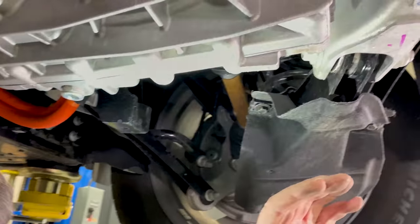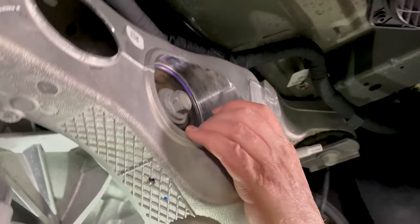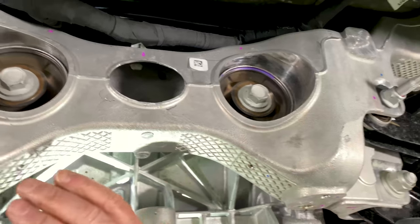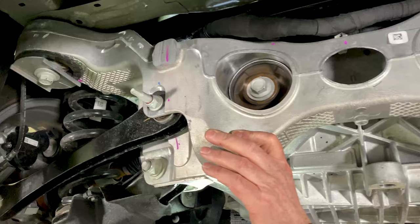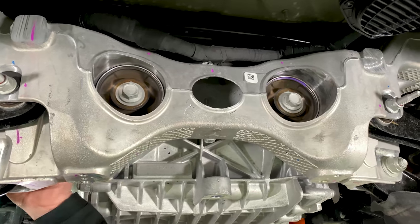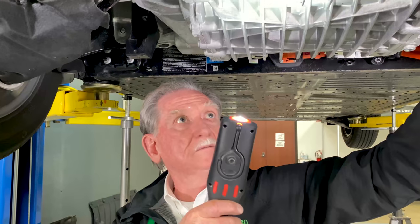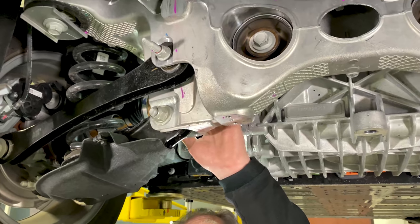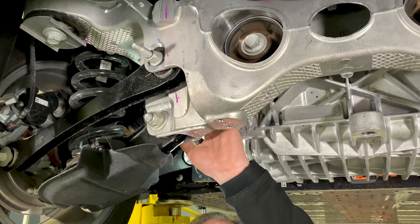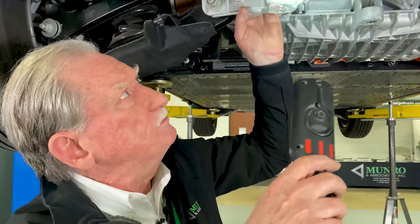Let's move over here and talk about what I liked. Right above us, right in here, this is another one of these hollowed-out cradles. I am so impressed — I can't believe we're looking at something like this coming out of Ford. This is something I'd expect to see maybe from BMW. BMW is very good at castings and stuff.